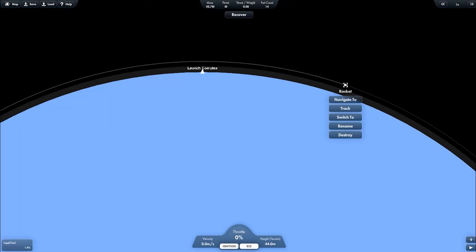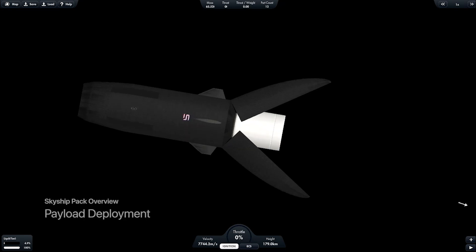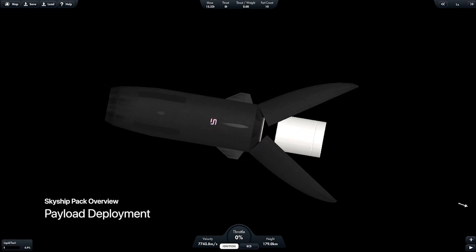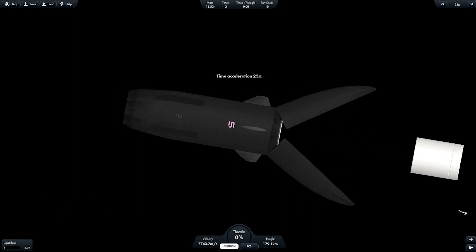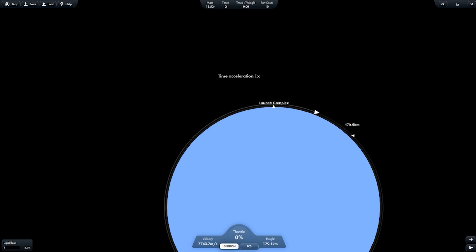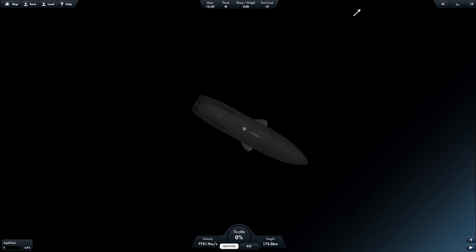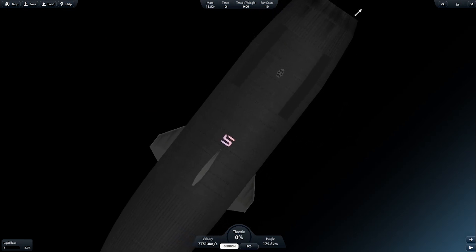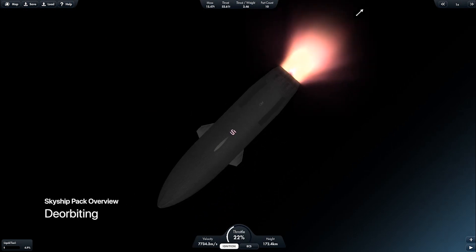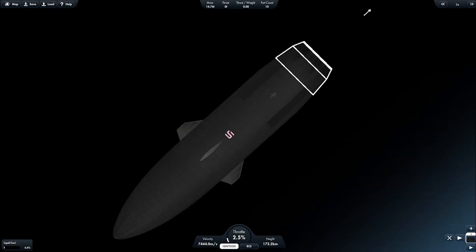Now getting back to the second stage — it's about to reach deployment pace. The payload is about 50 metric tons in mass, and the ship still has around 5% fuel remaining. Now it's the deorbit burn. Getting back to the launch complex and setting the staging for landing, and also the landing legs.